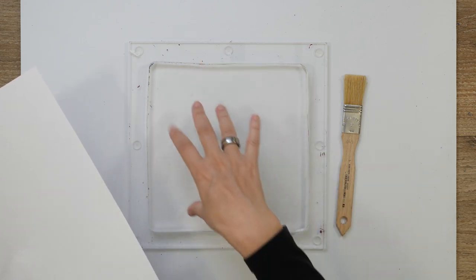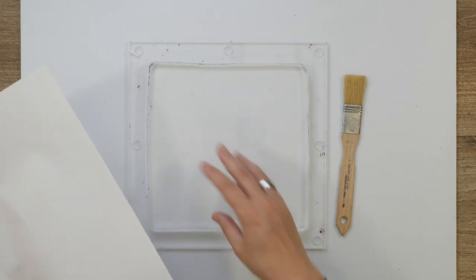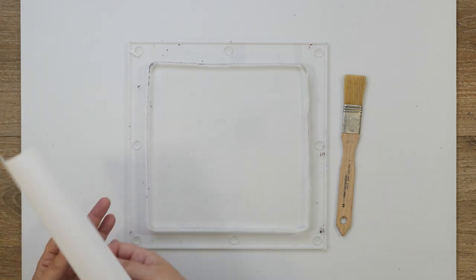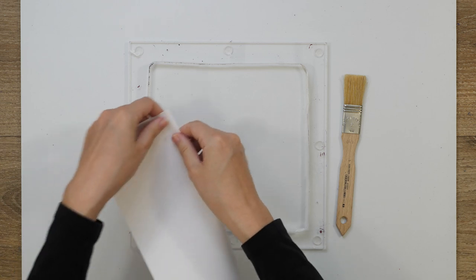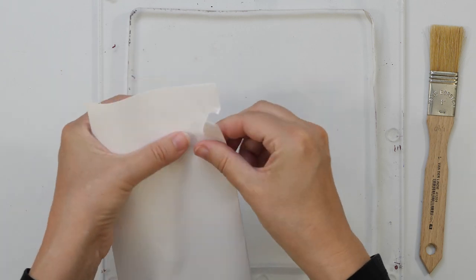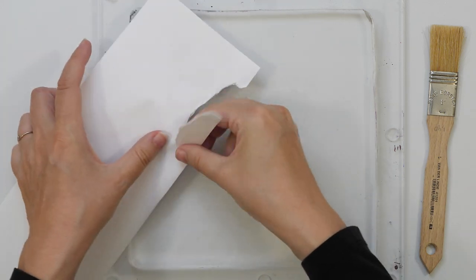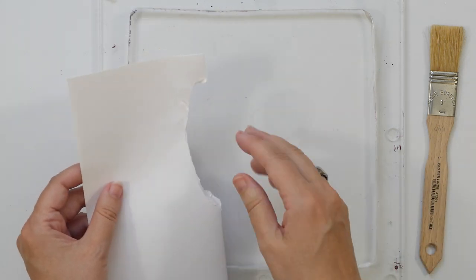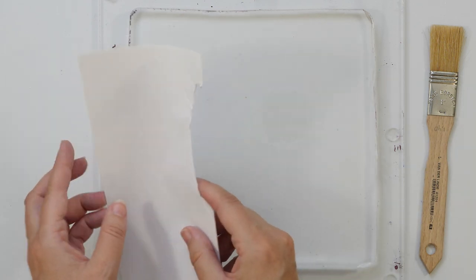I wanted to create some simple shapes to get a bit of a contrast between the texture of my brush strokes and the negative space around it. So I have some simple printer paper here, and I'm not going to plan this or anything. I'm just going to create some simple shapes. And I'm ripping it — I can also use scissors, but I thought it could be fun to have more of a torn edge.